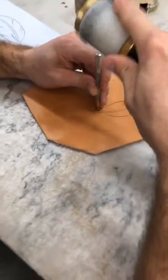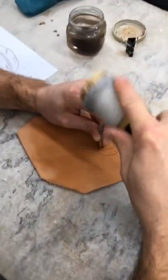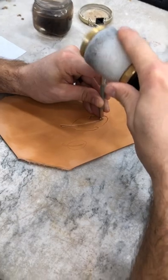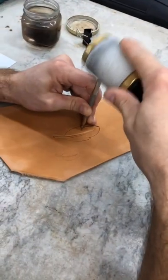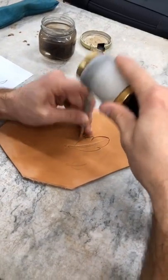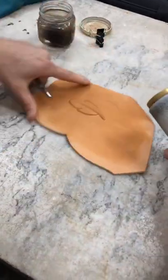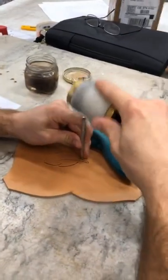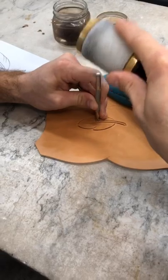Next, we're going to go to our bevel. Working up one side of the quill, then back down the outside lines of our feather. Turn that pattern around. Again, working down the quill and then we'll go catch the outside lines.